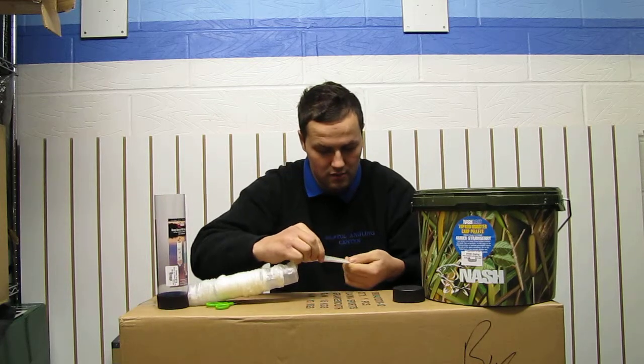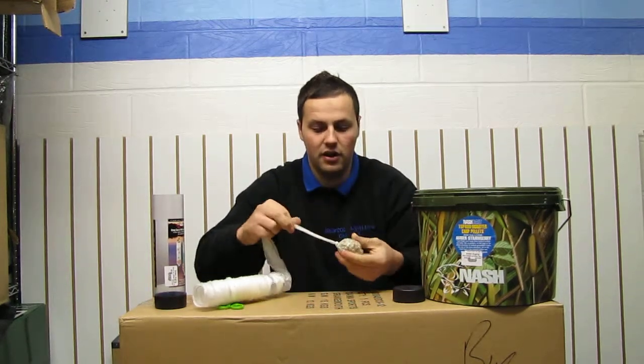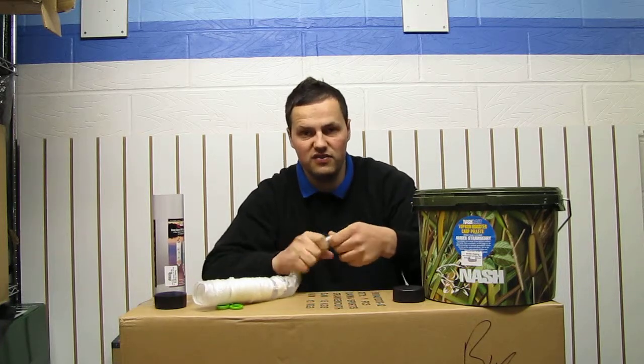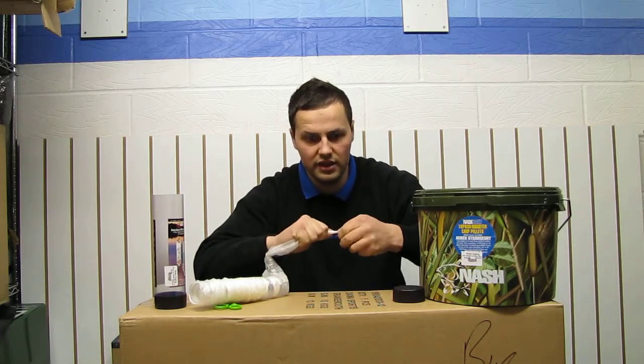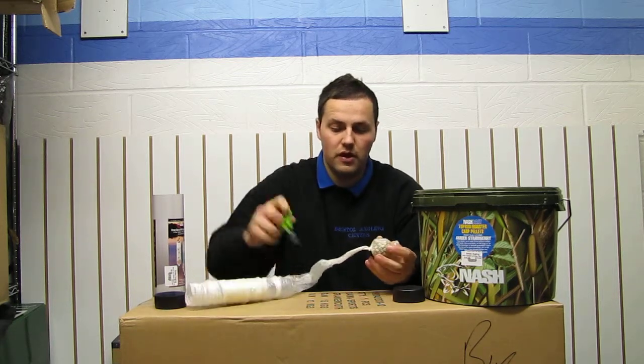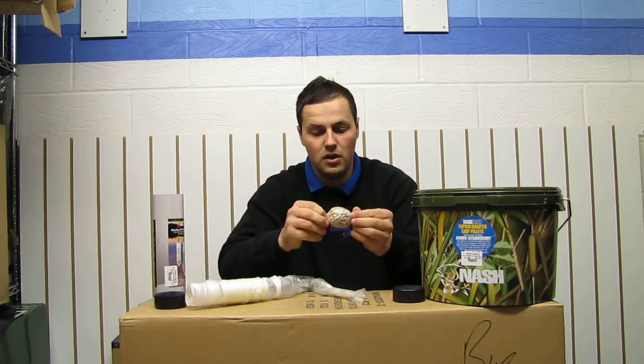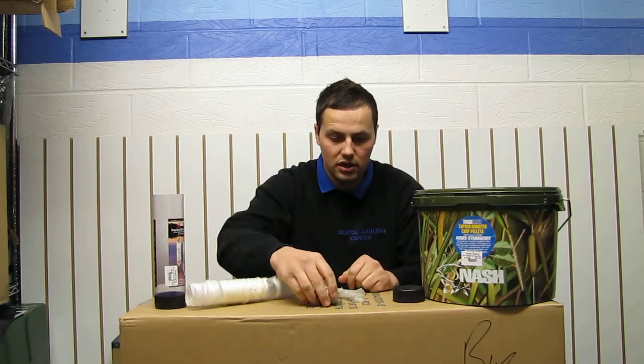Looping back round, pull it down nice and tight like that. The good thing about this PVA is it's very strong, so you can tie knots very easily in it without it ripping or breaking. Then literally just trim off the top like that, and that's your PVA bag ready to go.